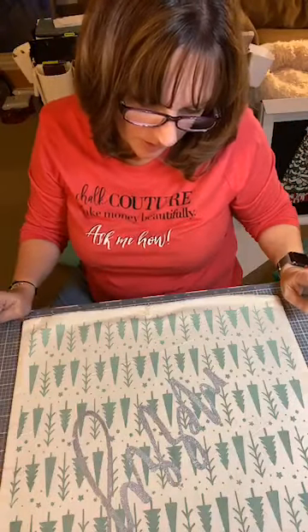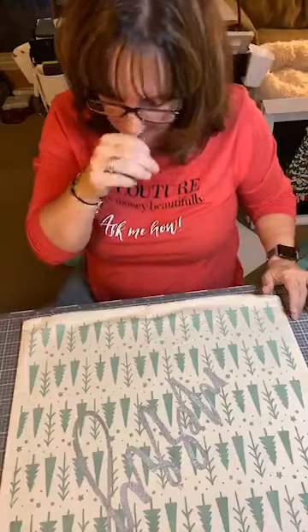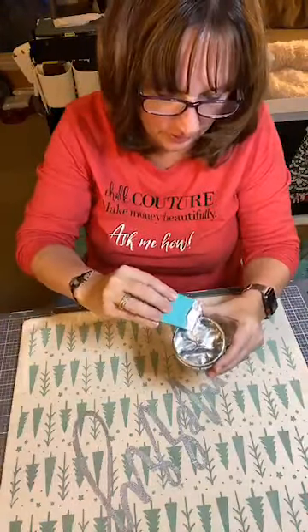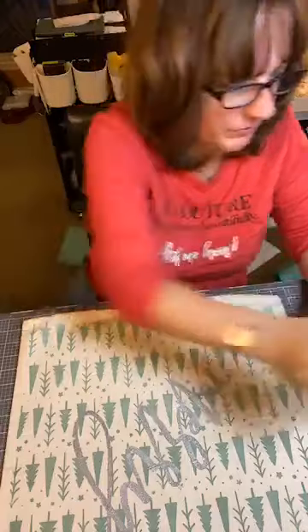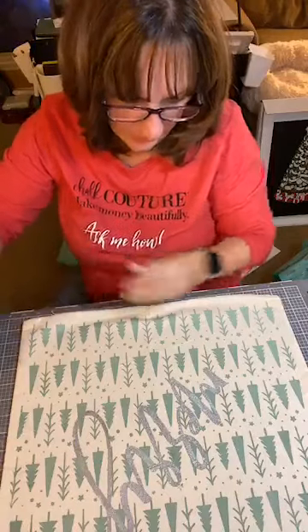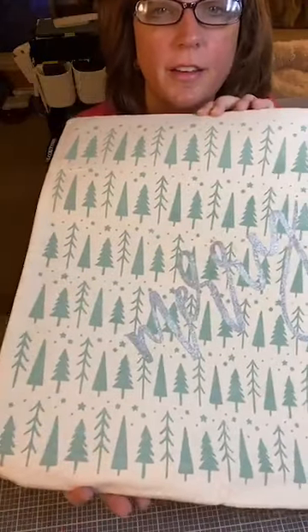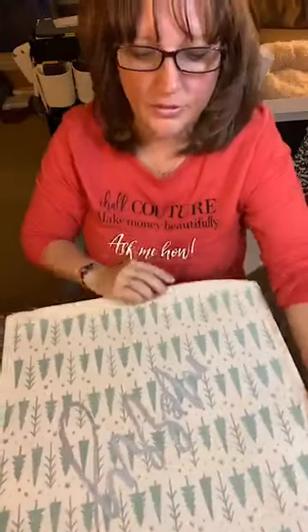I'm not sure that it shows up as good as I thought it would — it kind of blends in. So I might possibly go over this with another color. You can totally read it if you're up close to it, but from a distance it's going to be kind of tricky. So what do you think? I think it's very, very pretty. So I'm going to let this dry overnight and then I'm going to do the other side, and then I'm going to heat press it. That is how this works.